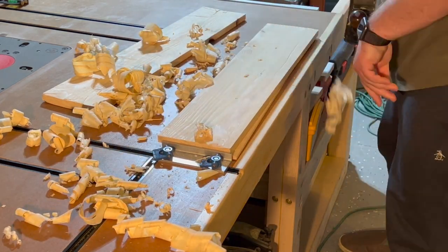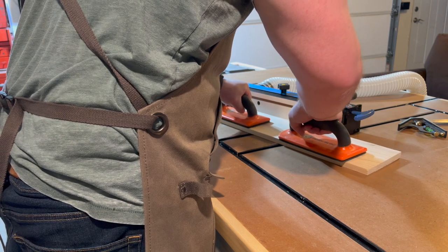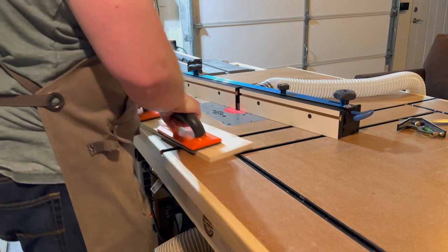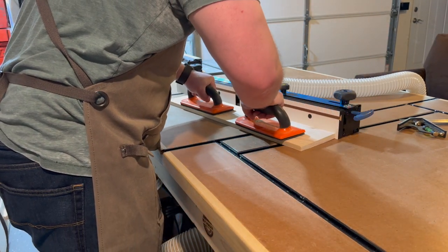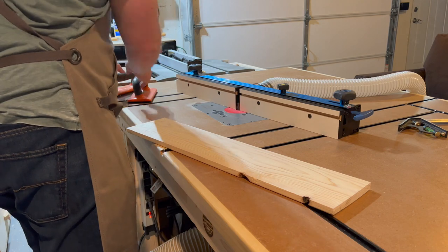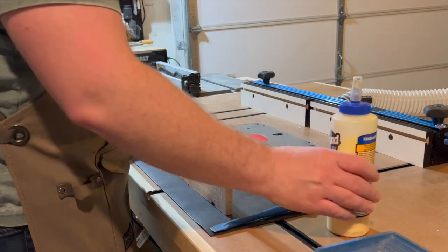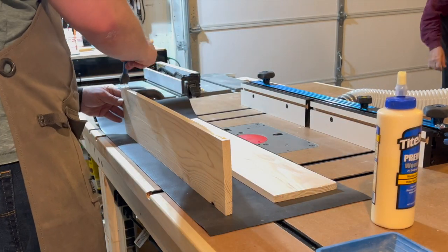The next step is planing my board using my hand plane — most of these shots are sped up so you're not seeing this over the length of an hour. Then we go on to jointing the edges of the two boards that I ripped in half so we can glue them together and get a nice even flat board. I did a review on this router fence I'm using for jointing, and I'll have a link in the top right corner of the screen.